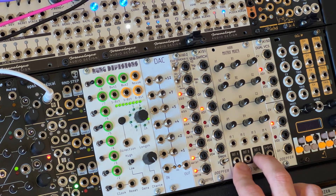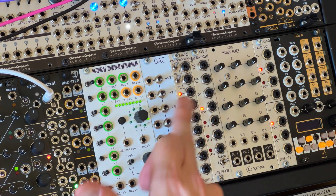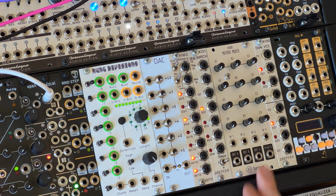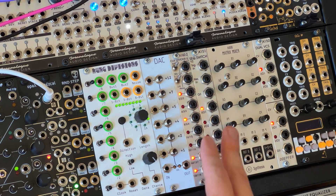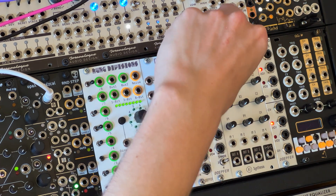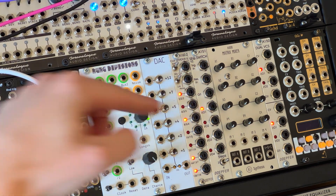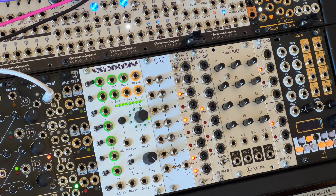I'm using a matrix mixer rather than a conventional single-channel mixer, which means we're getting copies of those four switch outputs going to three columns. This is the AI Synthesis AI008, a four-by-three matrix mixer — four inputs, three outputs. That gives me the ability to create three separate four-step sequences. The attenuators adjust the voltage between the full offset voltage coming in — about four volts — and zero, so you can basically choose a CV value with those pots.